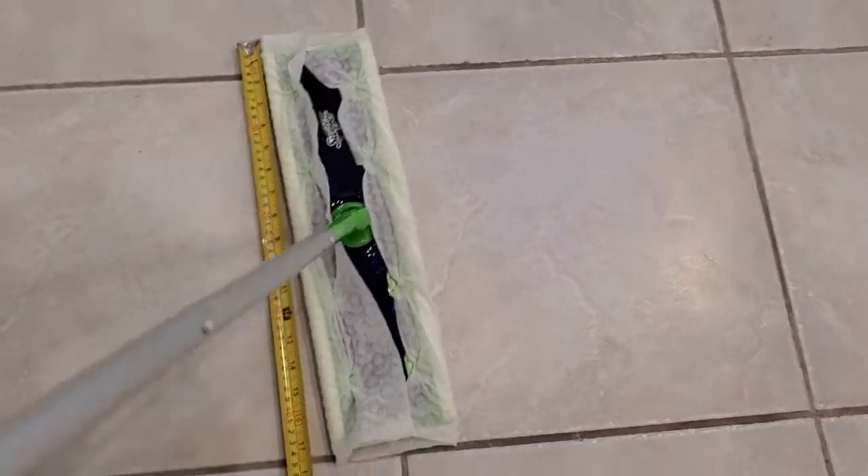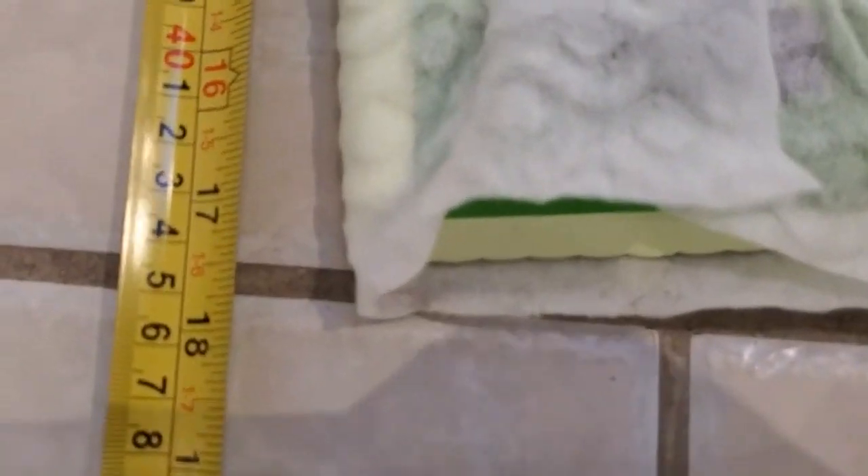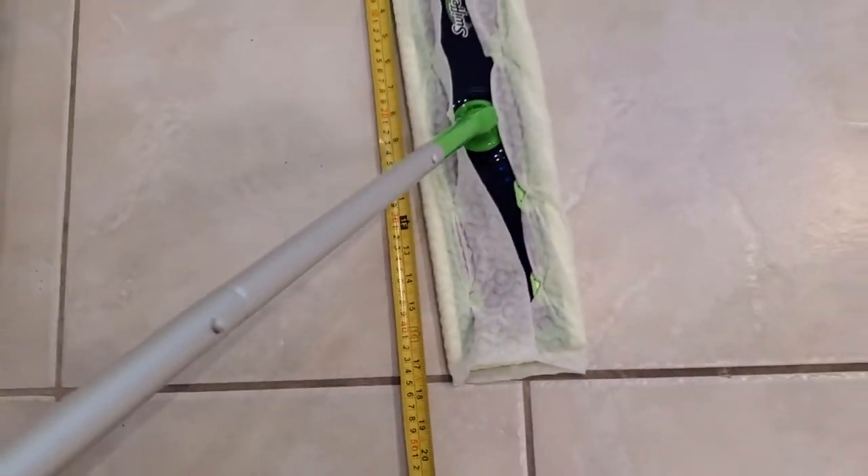I've got my measuring tape on the floor here. We put it up to the measuring tape and you can see it is 17 inches wide.